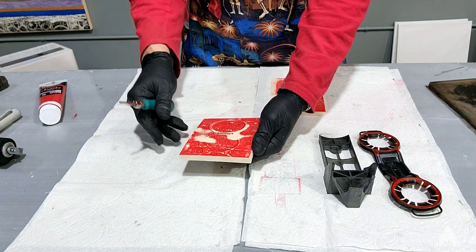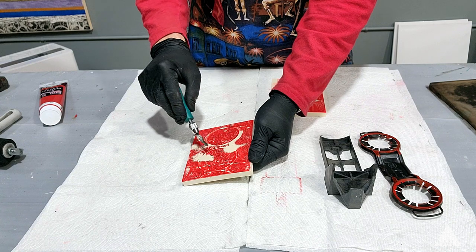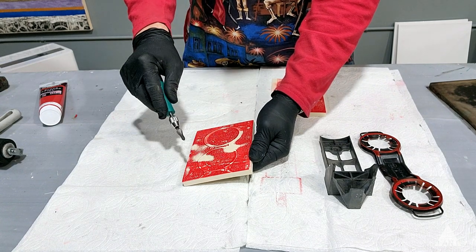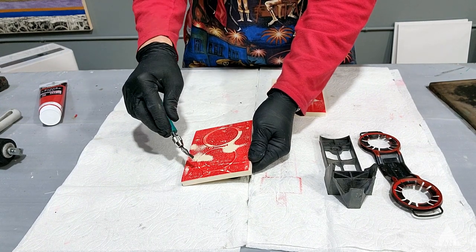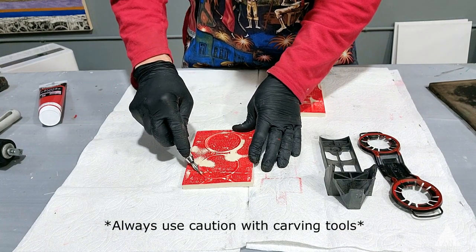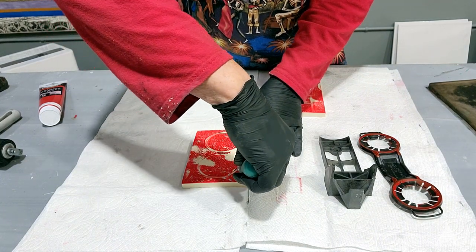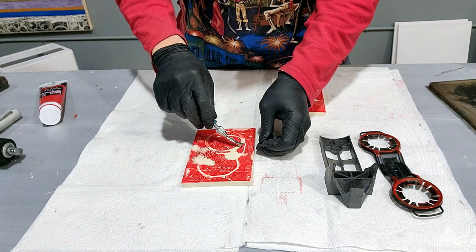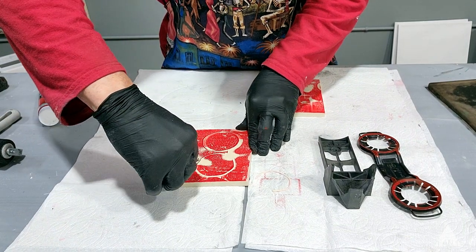Now I'm going to show you how to carve. I have a couple of options here: I can either carve where the lines are and leave that — which I think I'm going to do in this case — or I could carve out the negative space. This is a big open space, so I think I'll carve where the lines are. I'll simply follow along with this carving tool and go around, and you don't have to worry about being perfect.